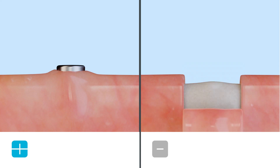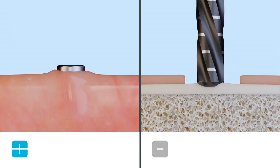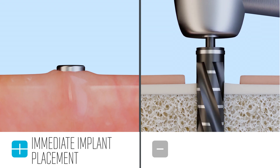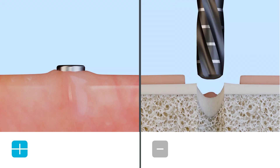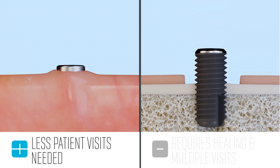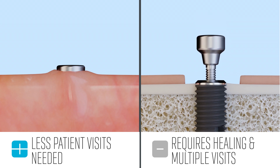Because the Cube preserves the socket so well and causes such little trauma, it facilitates immediate implant placement. This is becoming the standard of care because everything can be done in one visit, as opposed to having to wait for healing to occur with a rotary burr.